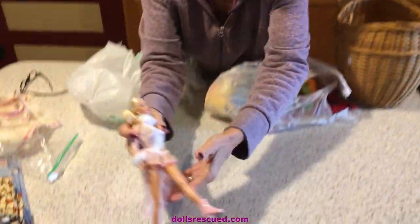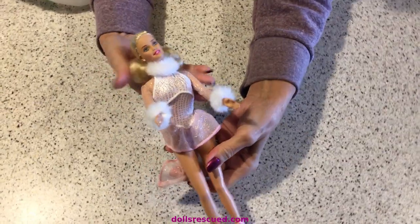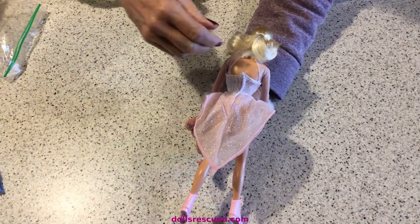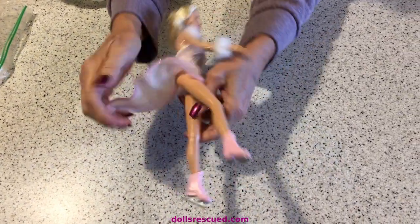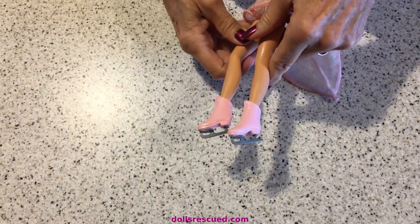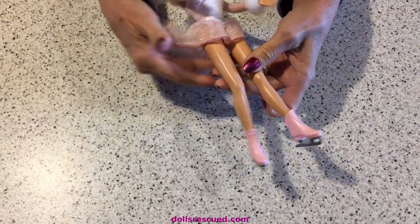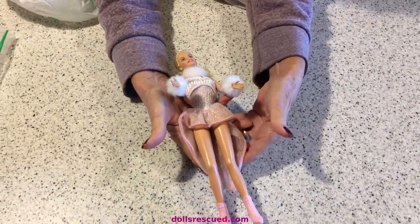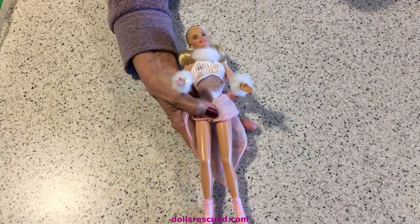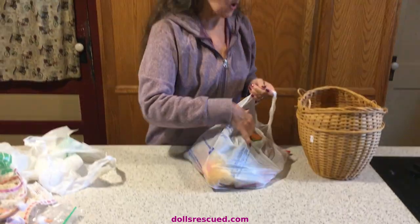And then this was really the prize of this garage sale. Skater Barbie in excellent condition - beautiful condition. Look at the hair. But the skates - I don't know if you're an eBay shopper and you've looked for this stuff - these skates are hard to find and not inexpensive. I got her for $1, and I'm leaving her just like this for display. I thought she was really pretty and so worth the money.